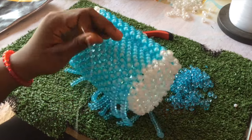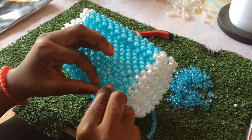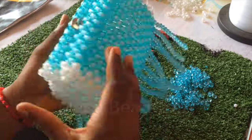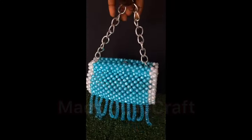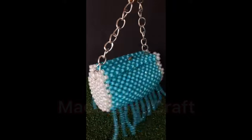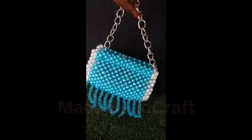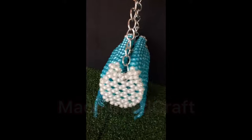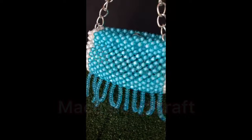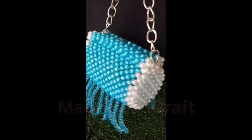In attaching the fringes, you get to play with it - anyhow you want to do it, it's up to you. All my beaded bags are available for wholesale, both local and international - just contact me with the number in the description box. See you in my next video and thank you all so much for staying with me. Bye-bye.